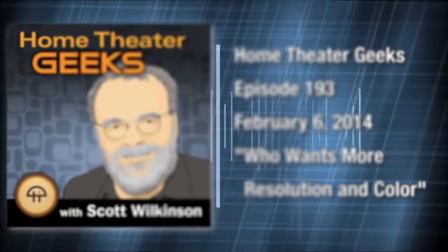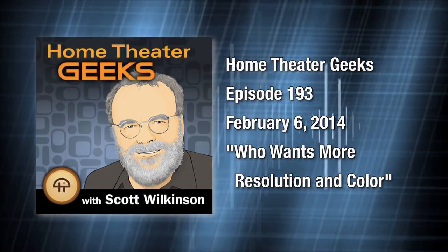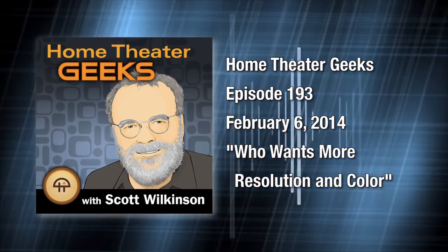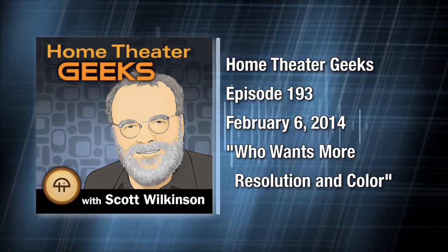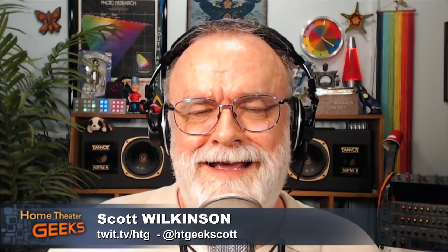This is Home Theater Geeks with Scott Wilkinson, recorded February 6th, 2014. Episode 193: Who wants more resolution and color? Hey there, Scott Wilkinson here, the Home Theater Geek and Director of Content at AVSForum.com. This week, we continue our discussion about anamorphic lenses and extend it way beyond where we went last week.